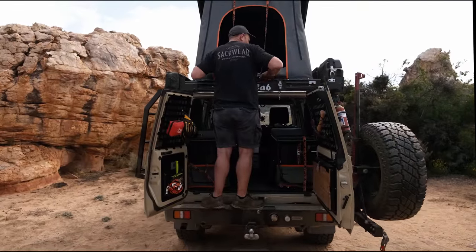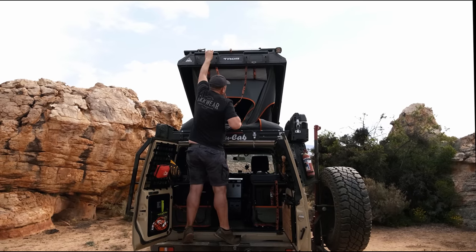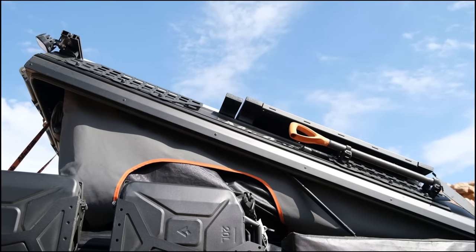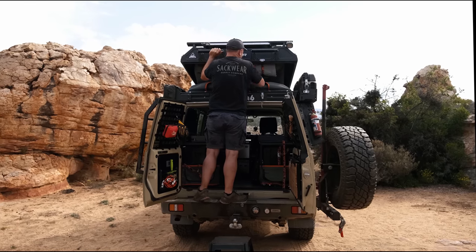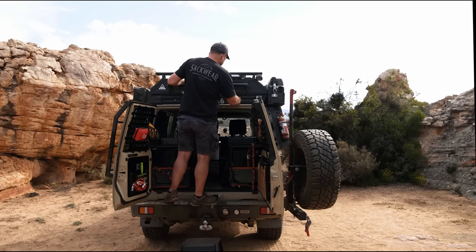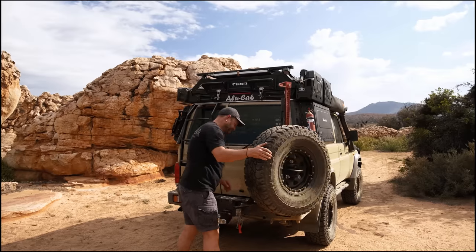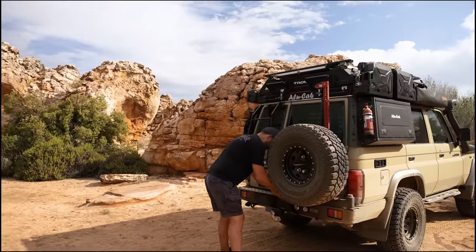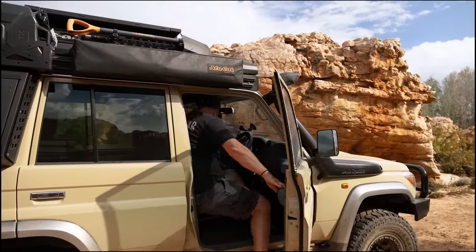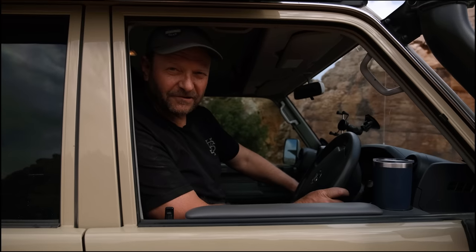To close up, you just pop those elastics to the outer side, lift the straps up a little bit, and as you come down tuck the sides in — use your arms to bring the tent in, make sure your bedding is packed in neatly, tuck the last bit of the camper in, catches over, pins back in, and that's job done. And that, folks, is a wrap on the Thor conversion — I'm going camping.